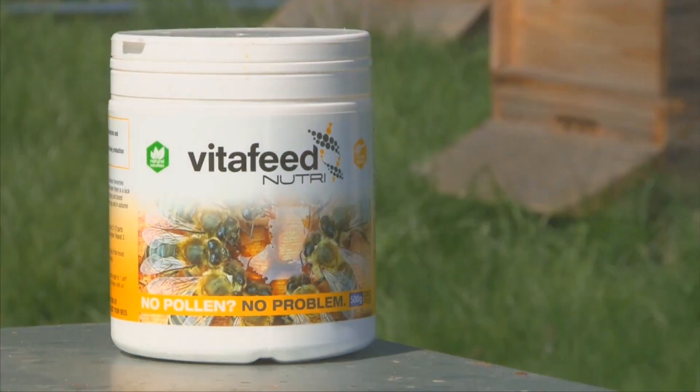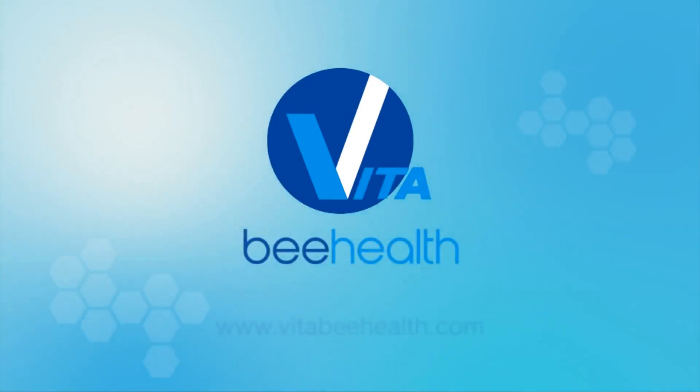For more information, visit www.vitafeednutri.com.